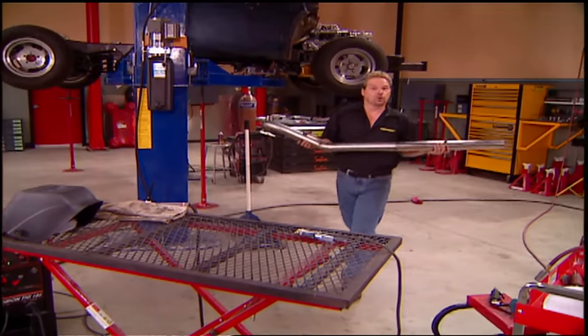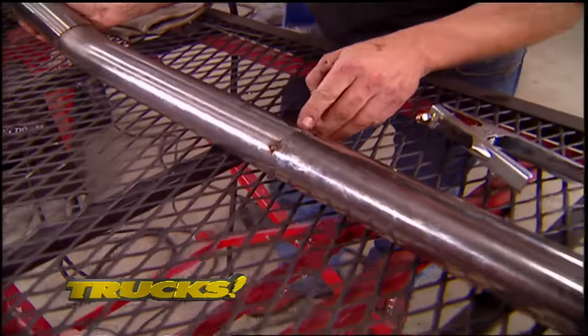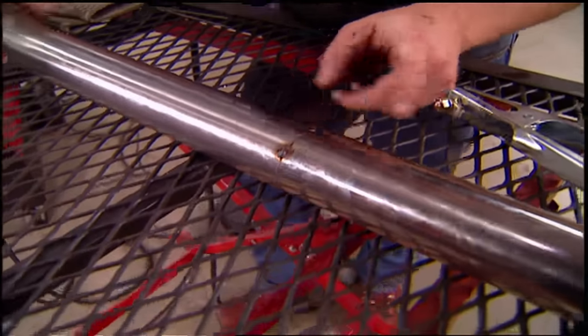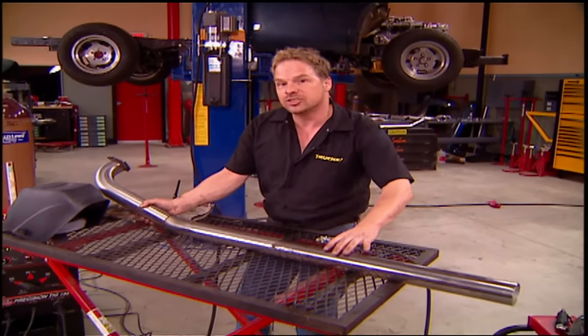We've tacked our whole right bank section in place with a MIG welder, right up until where the muffler connects. I could go ahead and finish this seam with the MIG, but the problem is that it's regular steel wire and it'll eventually rust. This is stainless steel tubing, so we're going to take a TIG and do a nice fusion weld on this seam to make it one continuous piece.